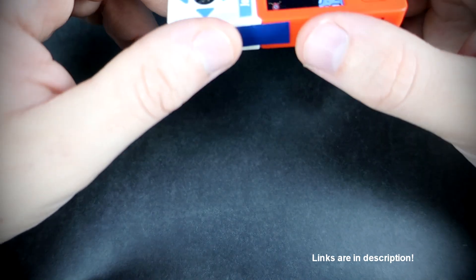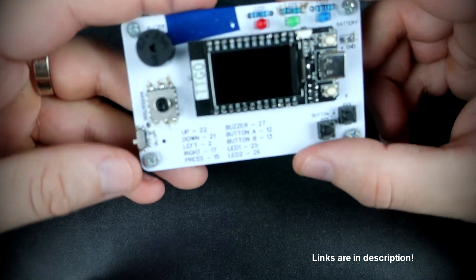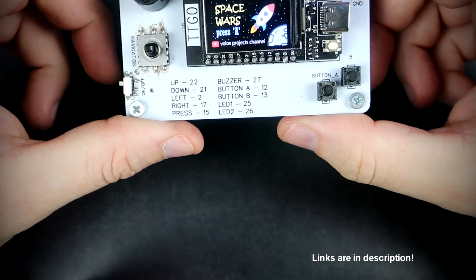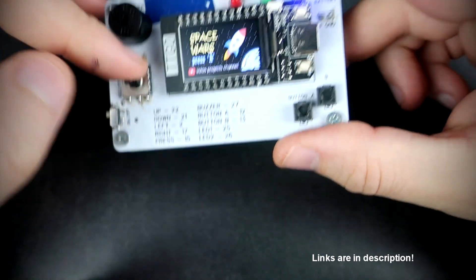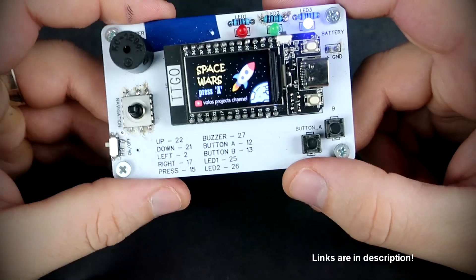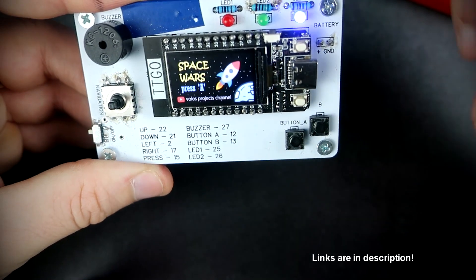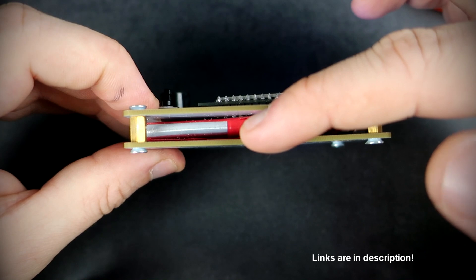The next game is this space shooter game. Here I have a TTGO T-display version with a custom PCB, a 5-way switch, a couple of LEDs and push buttons. And of course a buzzer and battery is inside.